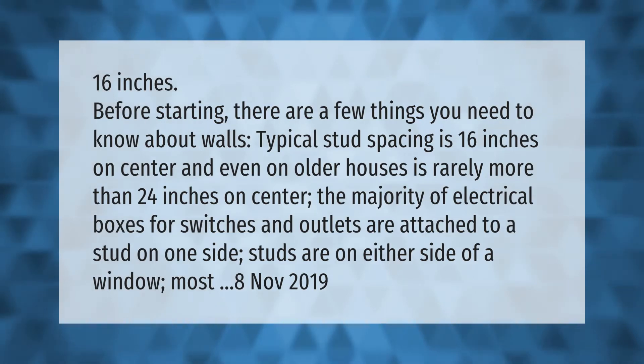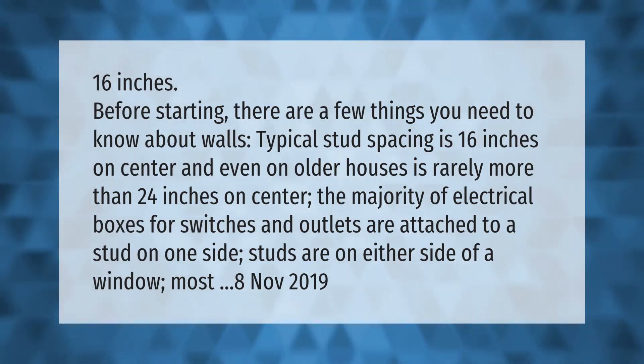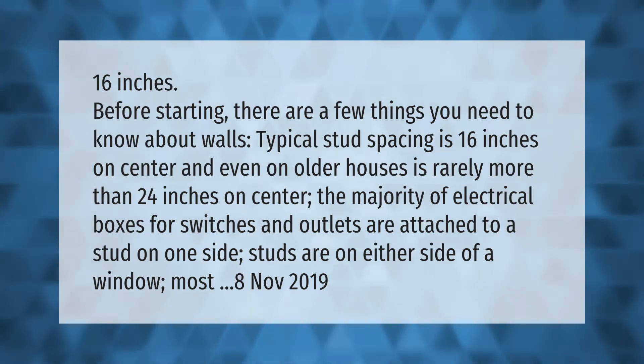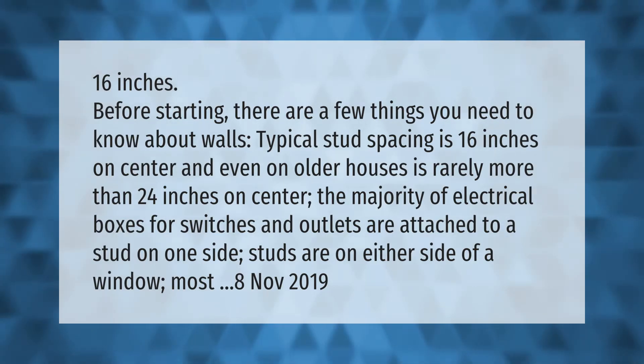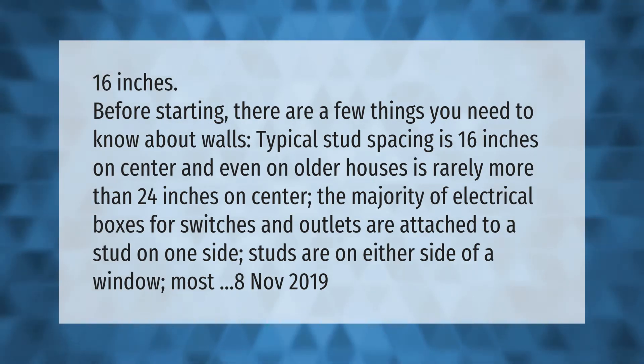Before starting, there are a few things you need to know about walls. Typical stud spacing is 16 inches on center, and even on older houses is rarely more than 24 inches on center. The majority of electrical boxes for switches and outlets are attached to a stud on one side.